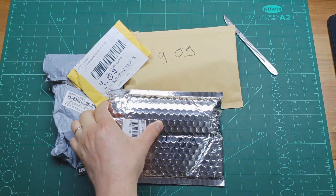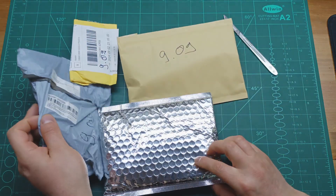Welcome to mailbag video number 48. I received all these parcels on the same day because I can't stop buying from AliExpress — I always find such useful and cheap things there. So without further ado, let's see what I received this time.